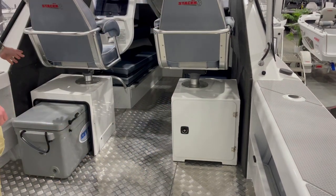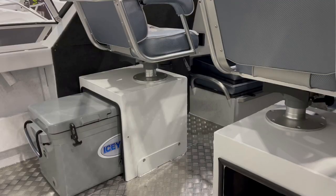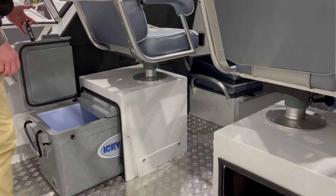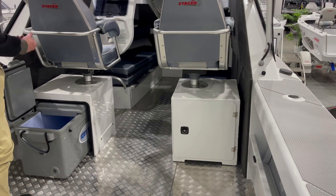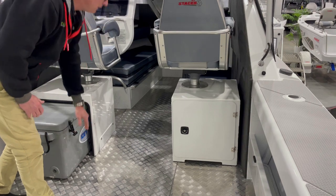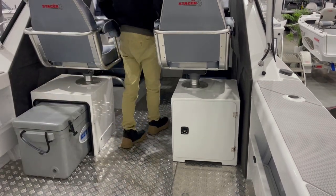On the passenger side there's a seat frame featuring one of the ICTEC split-lid eskies, which is really handy for accessing the esky without having to drag it in and out from underneath the seat. There's plenty of room — it's a 70 litre esky — so you can put your food, drinks, or catch in there however you want to utilize it.